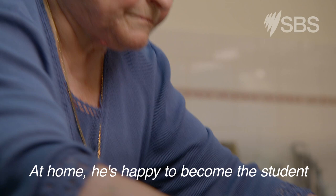At home, he's happy to become the student when his marvellous grandmother, Christina, is in the kitchen.